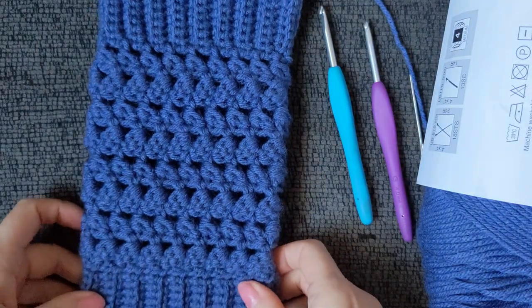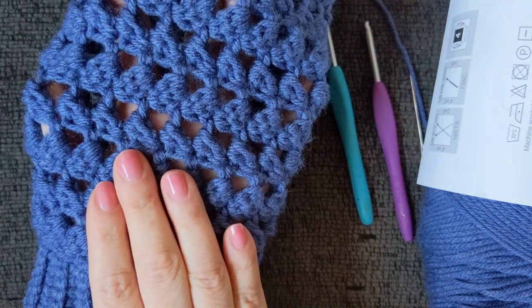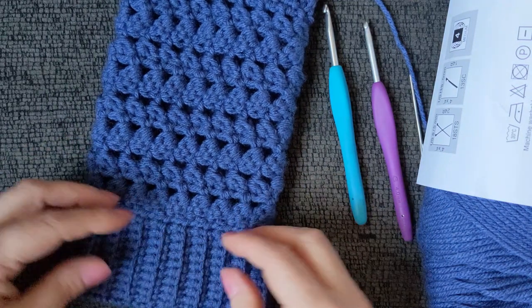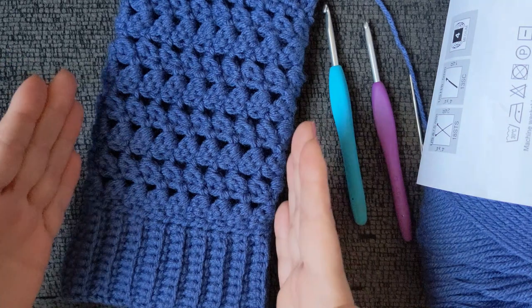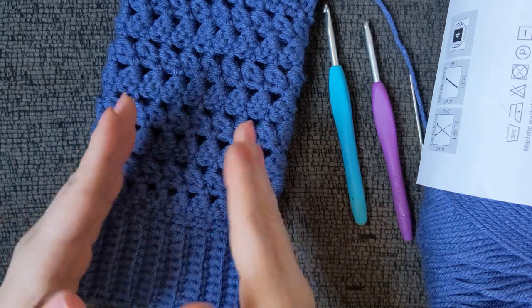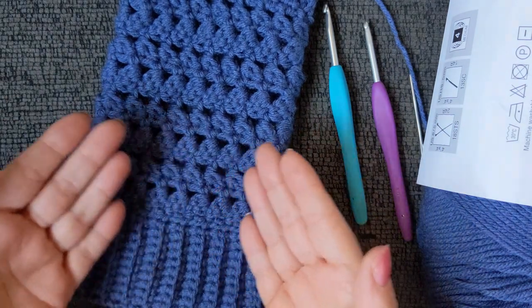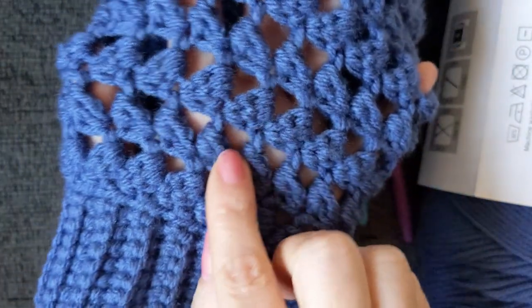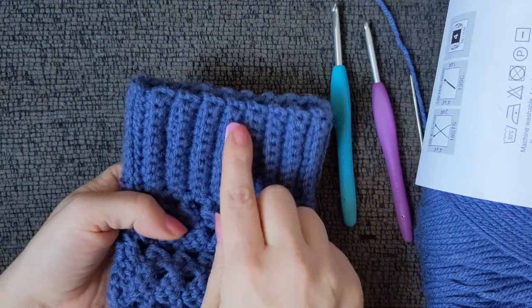It uses a very unique stitch — I'm calling it the tilted granny stitch. I don't know what it's actually called. I'm going to leave a link in the description below to the video where I first discovered this stitch. The creator calls it something like stitch number 227 — she doesn't have a name for it either. I got this stitch from a fellow YouTuber who is fantastically talented. I believe her channel is called Creative Crochet. I'm not the owner of this stitch — I just used it to make these. Here is where we'll be putting our aesthetically pleasing, completely non-functional buttons.